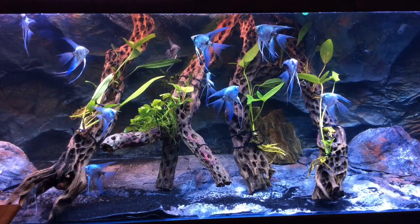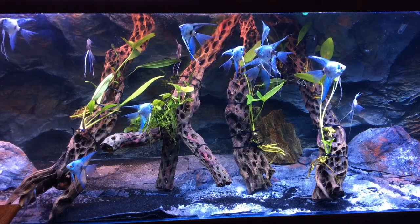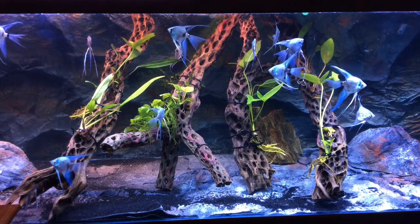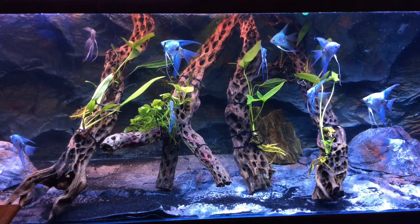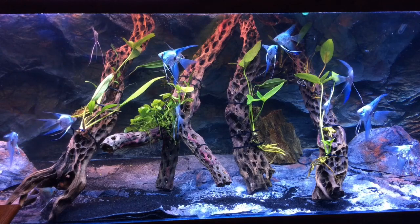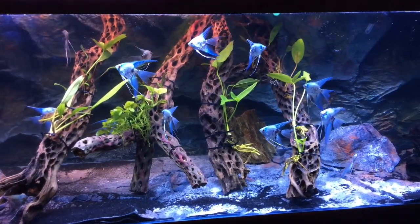We started out with angelfish, and this is my first live plant planting, which is an anubias. The focus was also on cholla wood, a type of driftwood that I collected in Mexico.